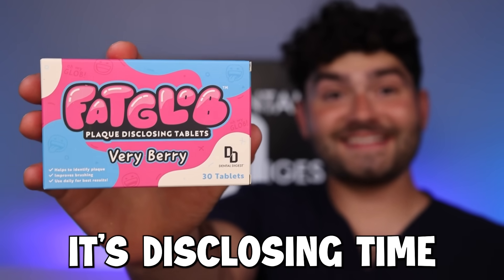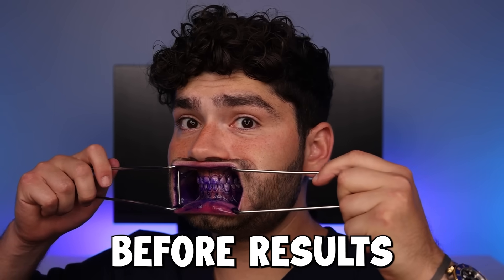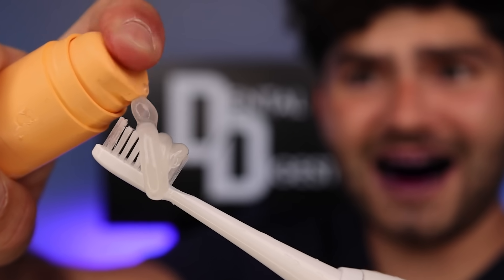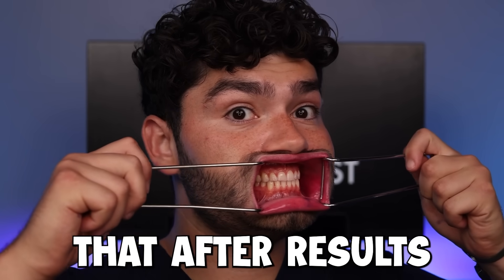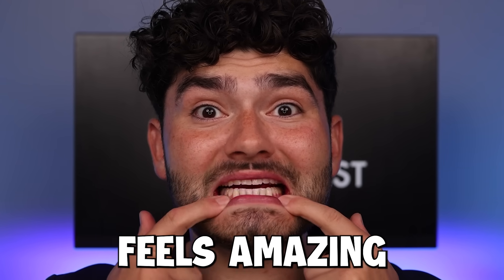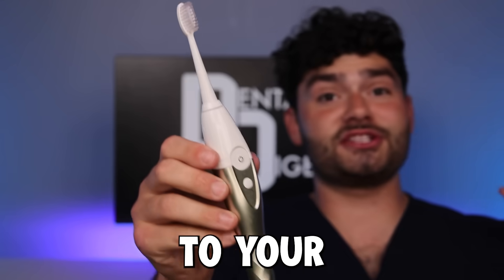So let's test it out — this is disclosing time. Let's check the before results. Ice peach tea flavored toothpaste — fat glob! This is Dental Digest. Let's get brushing. This toothpaste tastes like peach, and this toothbrush feels like it's blasting the plaque away with its 40,000 brush strokes per minute. Let's check the after results. My mouth feels amazing and my teeth look super clean. This brush did amazing and it's a perfect addition to your summer routine.